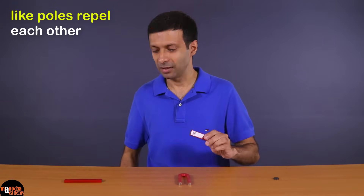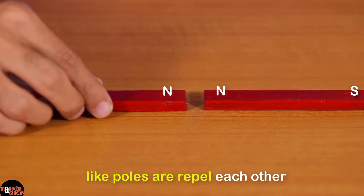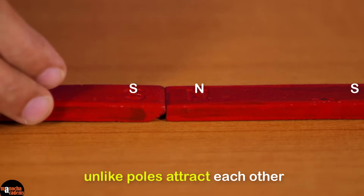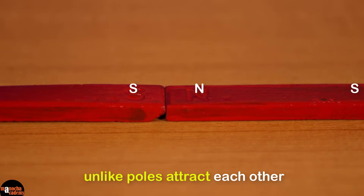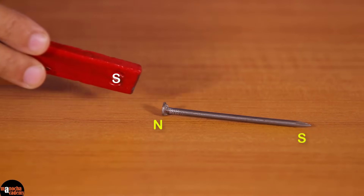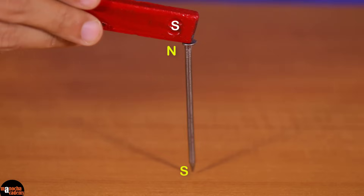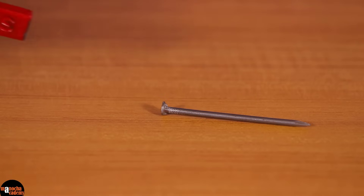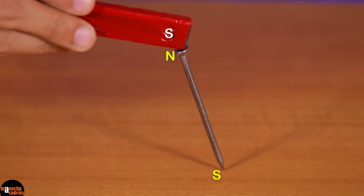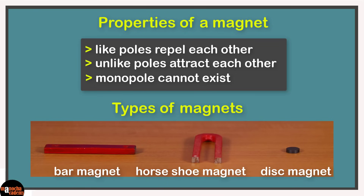As you may know, like poles repel each other. If I bring another bar magnet close, the north poles of the two magnets repel each other; similarly, the two south poles also repel. Unlike poles attract each other — the north pole of this magnet attracts the south pole. When a magnet attracts an iron nail, it first induces opposite poles on the nail: the south pole of the magnet attracts the induced north pole on the nail. That's how magnets attract objects by inducing opposite polarity — induction precedes attraction.